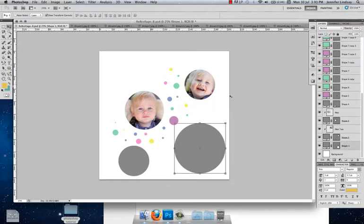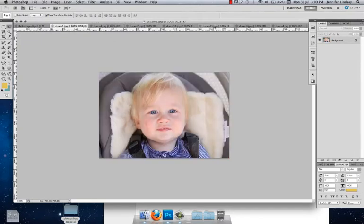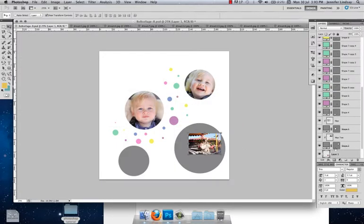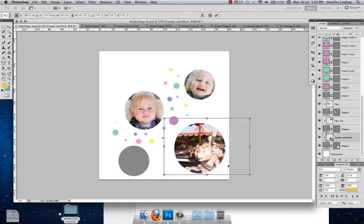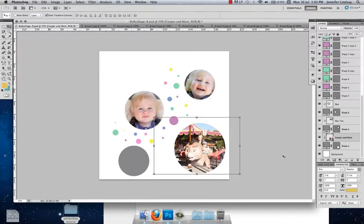Now we're going to do the big shape — Shape 1 at the bottom. Find the image you want to use, move it over to the collage tab, change the name first — this is 'Cooper and mum' — then right-click, Create Clipping Mask, drag the image out holding the Shift key, hit Enter to commit, and position it wherever you'd like.